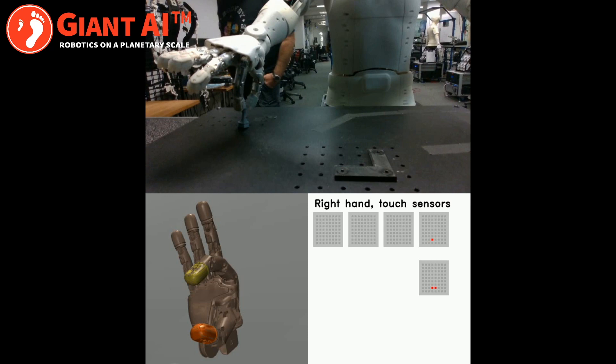When handling small objects, touch information is especially important for precision manipulation.